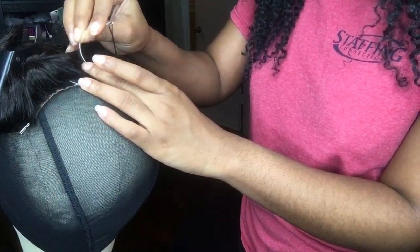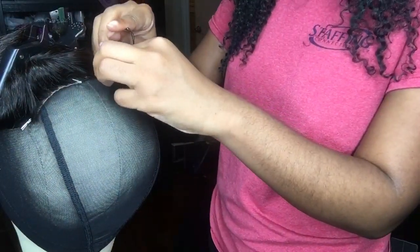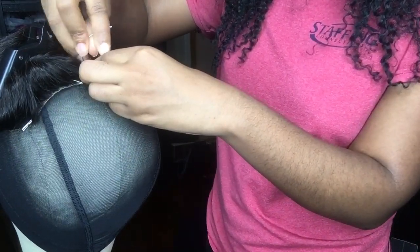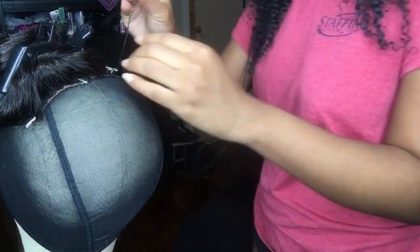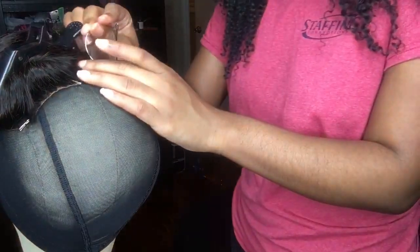As you see me go on to the other side, I'm doing what I told you I would be doing — sewing it the regular way. As I am sewing, I do like to tie a couple of knots along the way just to secure what I am doing. You don't have to do this, but it is something I do because I am extra and OCD and I like for everything to be perfect and for nothing to move.